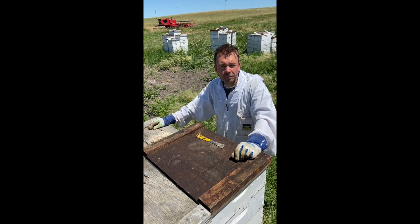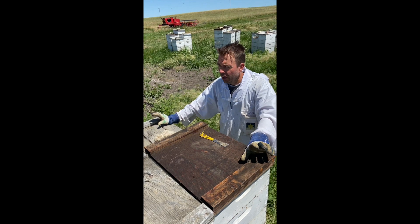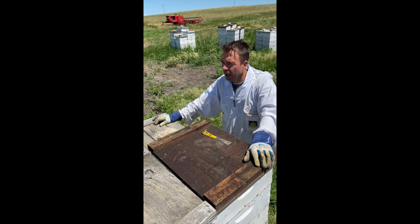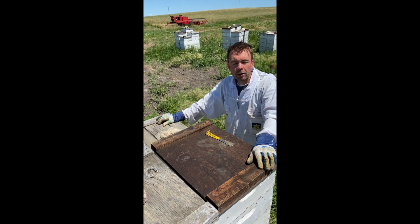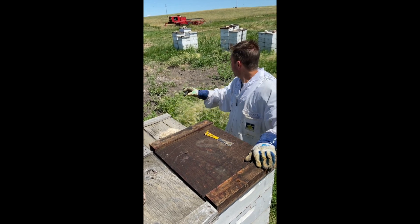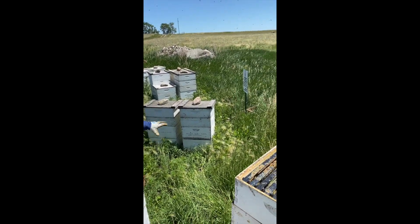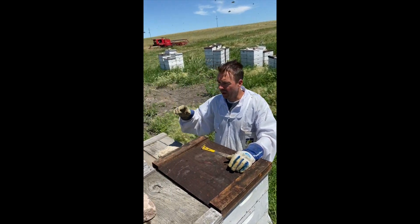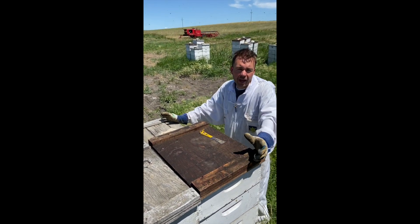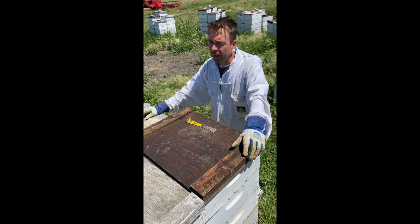You're back with master beekeeper Jason Miller and today we're going to talk about second round supering. We're in mid to late July here in North Dakota. The first round of crops has been cut and hayed, and as you can see there are lots of fresh bales of hay all around. Things are much shorter around the bee yard because they've cut it and it's regrown.